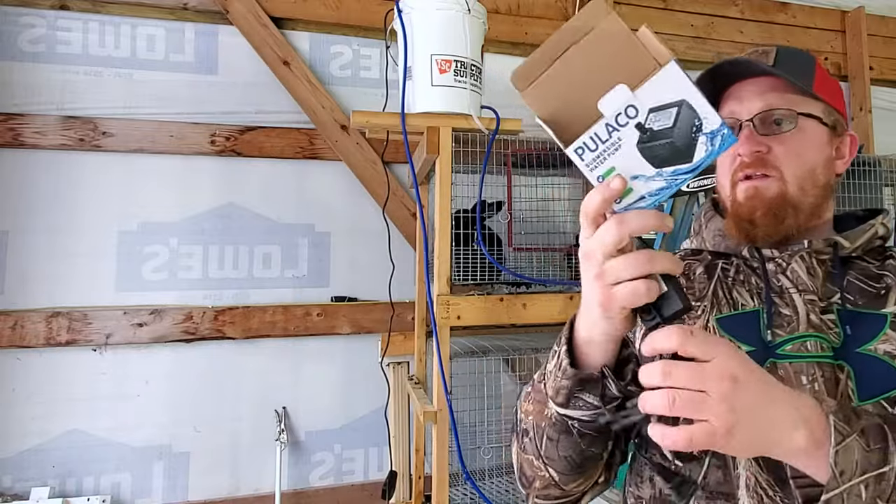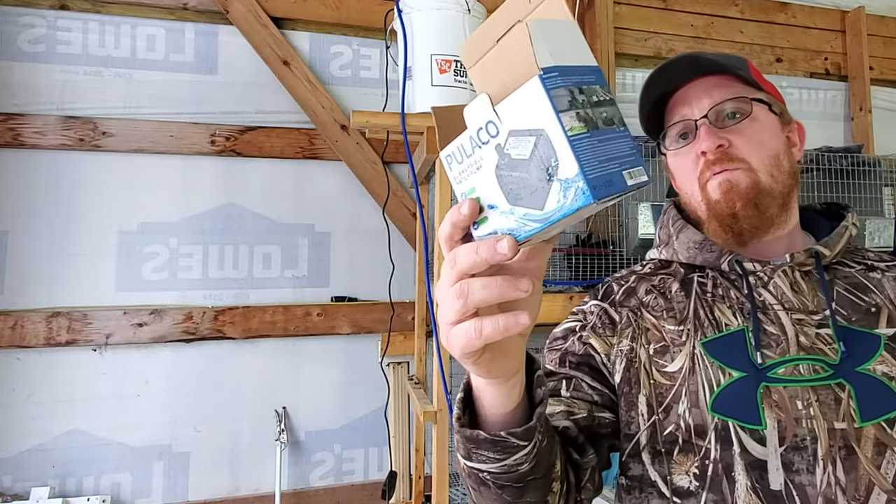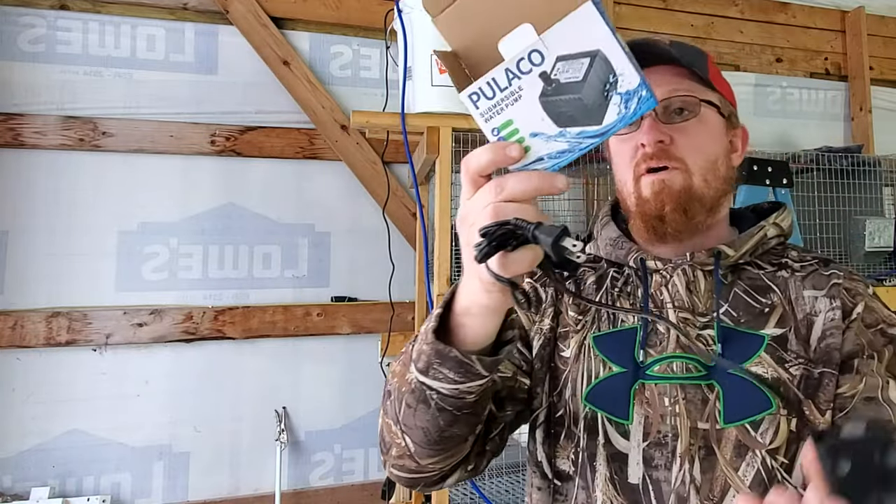This is the pump I'm going to be using — Placo submersible water pump, rated at 95 gallons per hour with a head of three feet. It may actually be undersized for what I need, but I'll plug it in and see if it works.